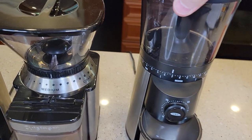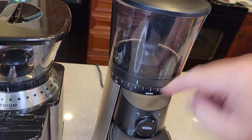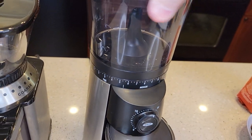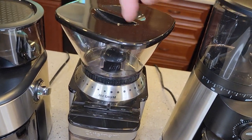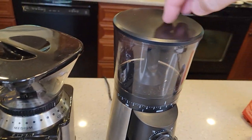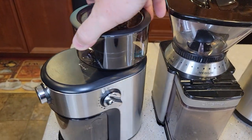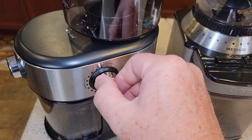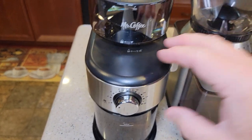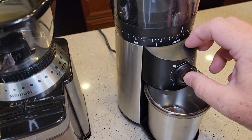To select coarse or fine on the OXO, you turn the whole bean hopper and that corresponds with the line indicator. The Cuisinart works the same way — I like how this one rotates better than that one. The Mr. Coffee has a knob for this. They all start by pressing the button.